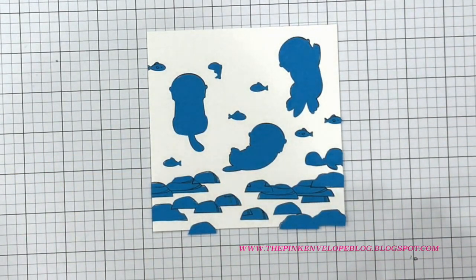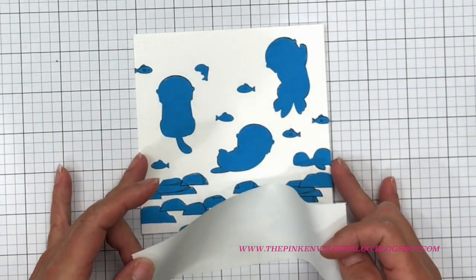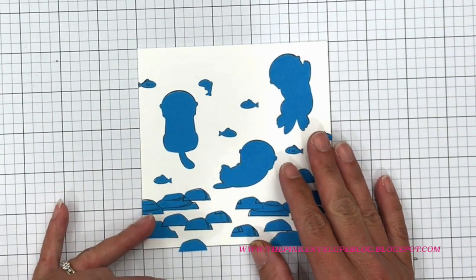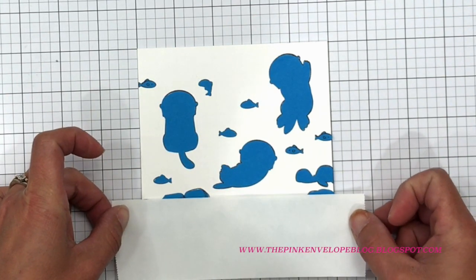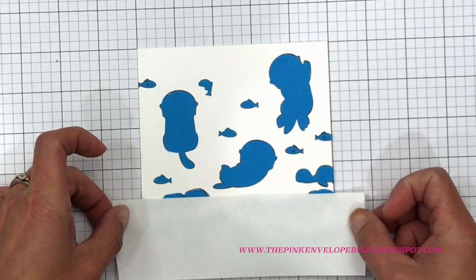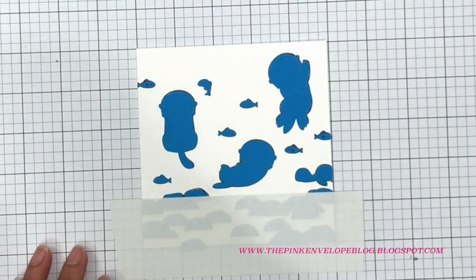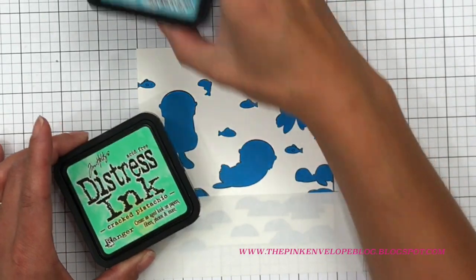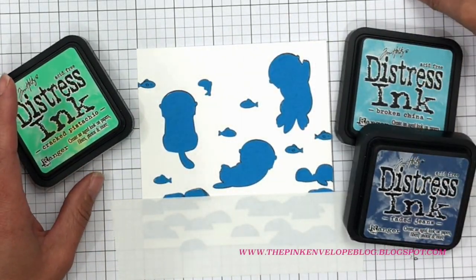Now I'm using 3M Post-it labeling tape to mask off the rocks. I'm starting where some of the rocks are going to look like they go up into the water scene. While keeping it level, I'm going down far enough that a couple of those rocks stick up — that reinforces the idea of depth, so it looks like the lake bed stretches toward the back of the card.